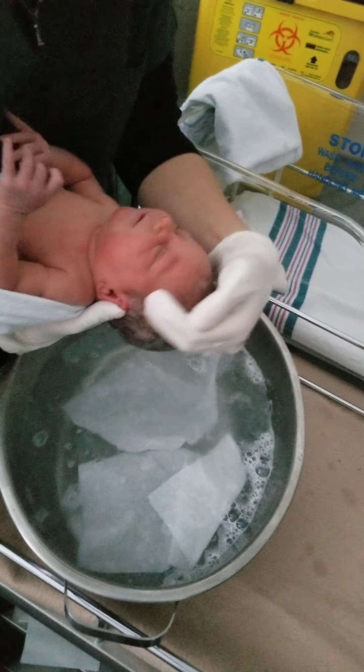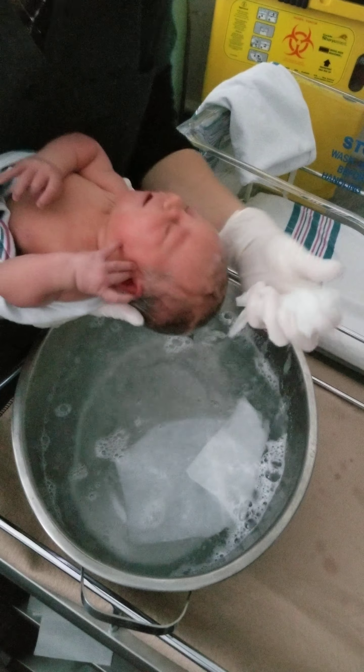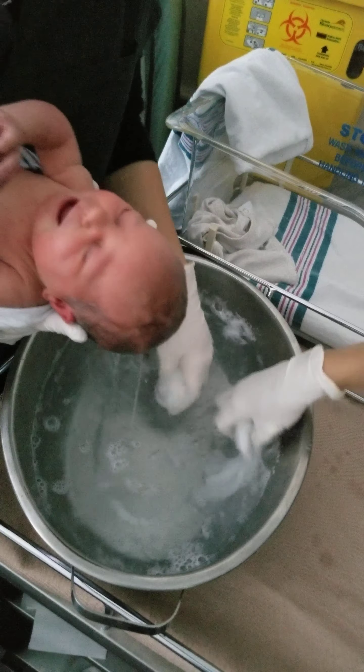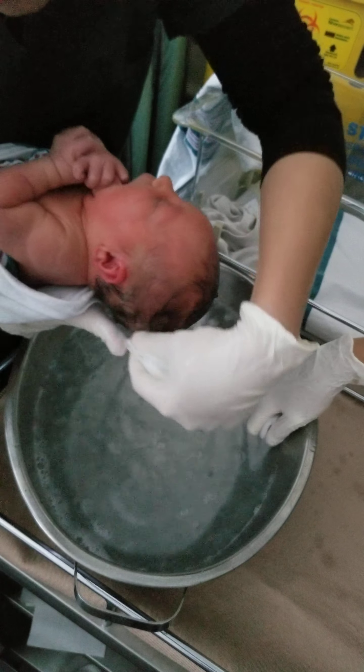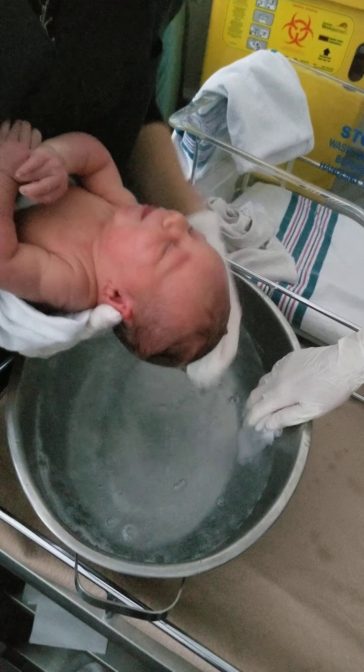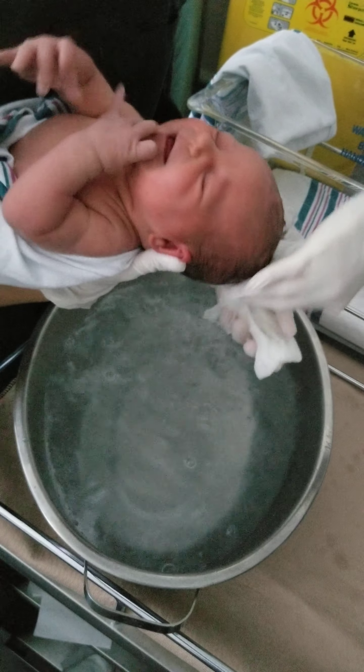And when she starts to roll around, you are going to notice she needs to be bathed more often. But by that point they can control their own temperatures. She is handling it better than I thought she would. They generally like it when they are submerged in the tub.